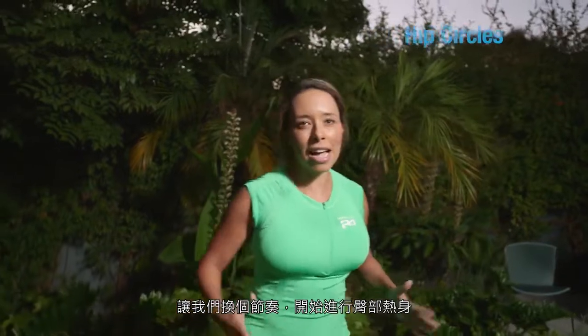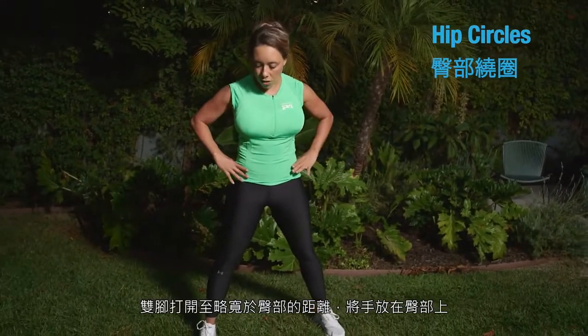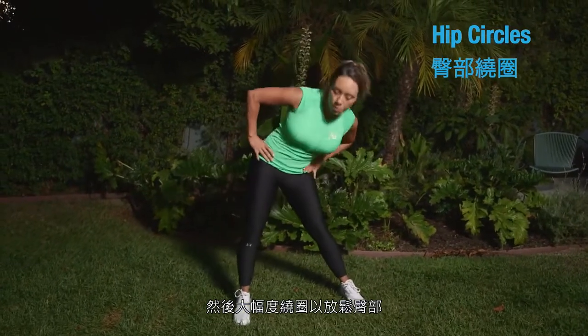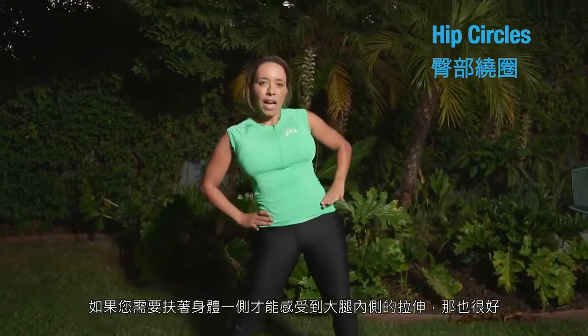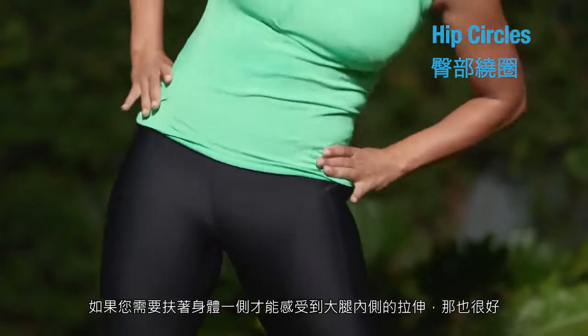Let's switch paces and get to the hips. Feet are slightly wider than hip distance apart. Place your hands on your hips and do some big wide circles to loosen up the hips. If you need to hold on either side to really feel that stretch in the inner thighs, that's great.